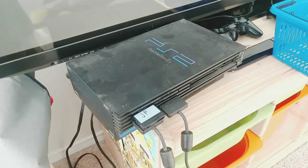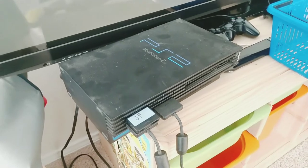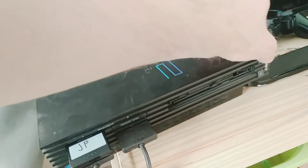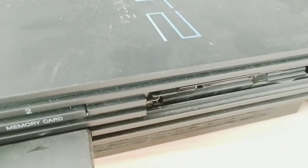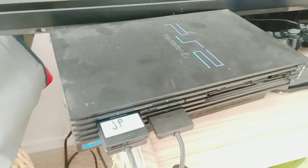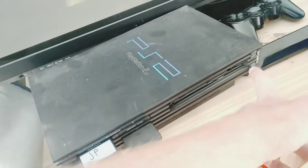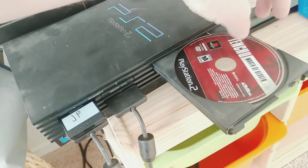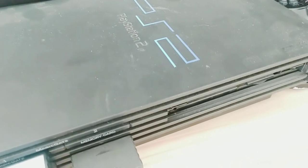I have an old PS2 here that a friend of mine wanted to get out and play some of his old games, but it wasn't working. So let's see what it's doing. Hear that noise? It's got a rattling sound in there when it first starts up, and then when you open up the tray, it makes the same grinding sound.